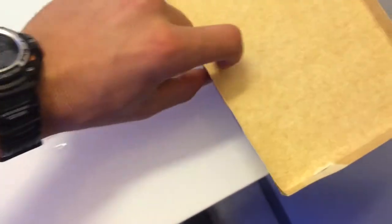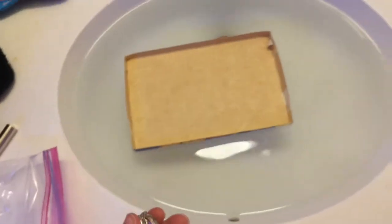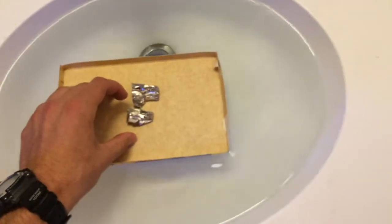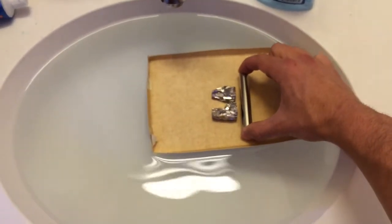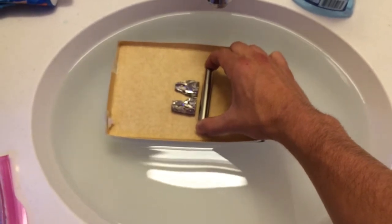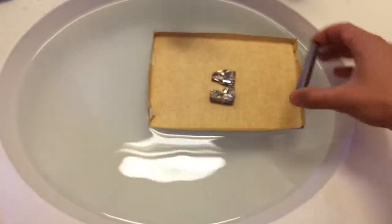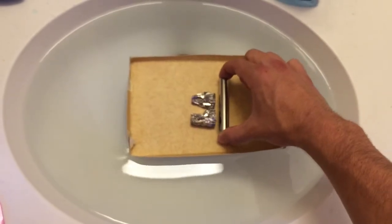I have a boat made out of a Whale's box. If I put this boat on the water and put my bismuth on it, I have a fifty-pound neodymium magnet here. You can see that the magnet repels the bismuth just by the tiniest amount to make it move across. Just a little bit.